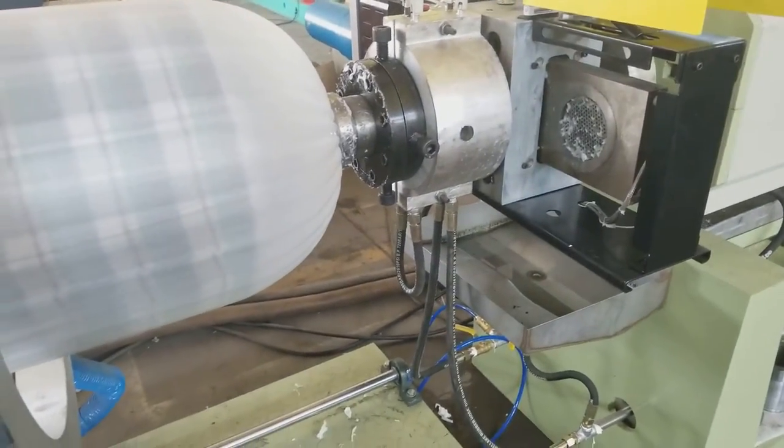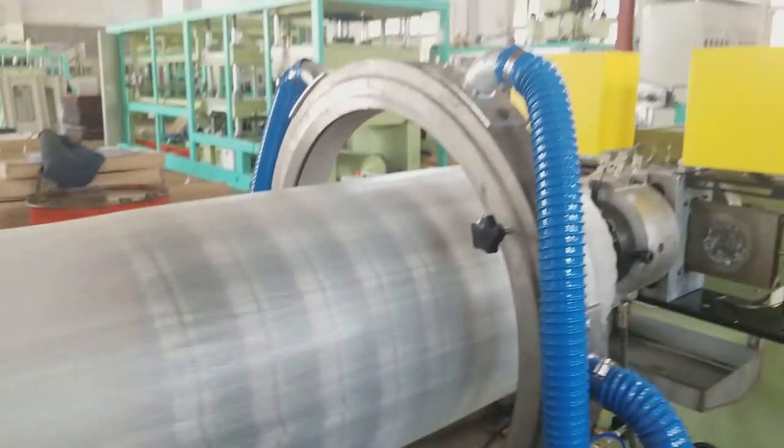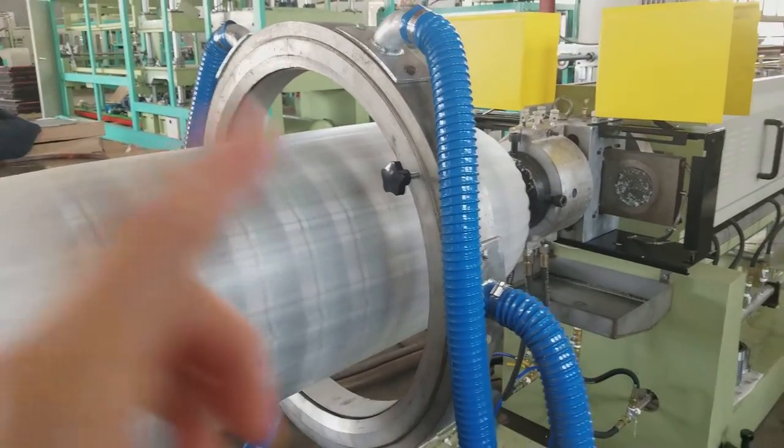This is the model 105. This is for cooling.